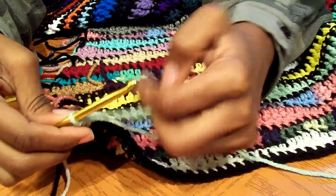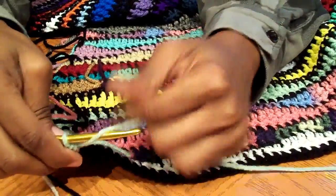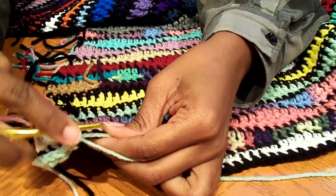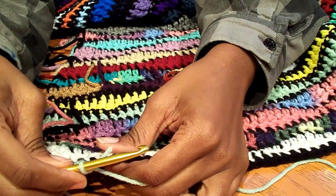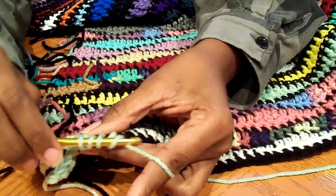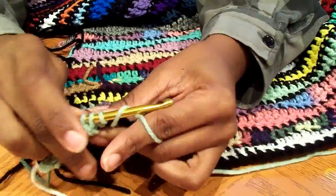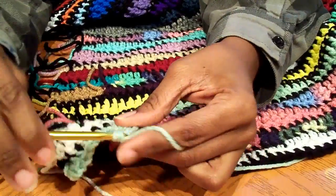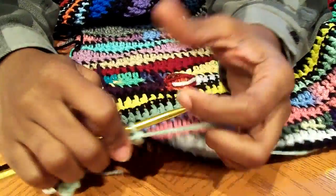Now you're going to do three singles: one, two, three. Now we're going back up, so we do two half doubles: one, two. Then two doubles: one, two. And now three triples.